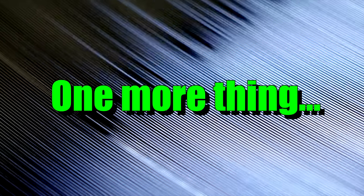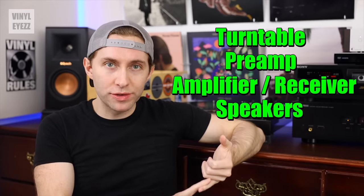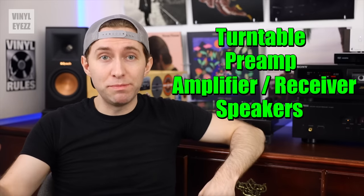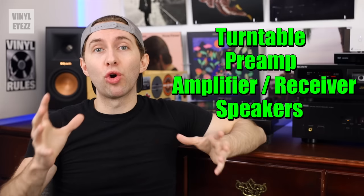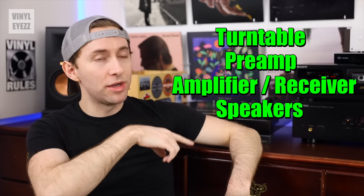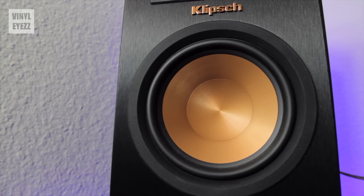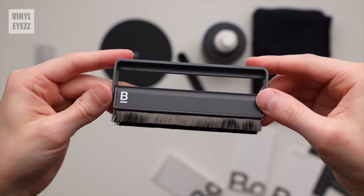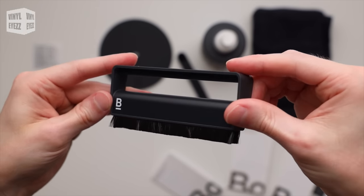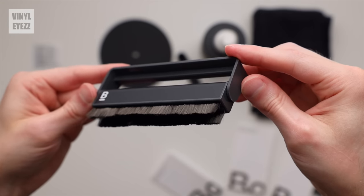Another important thing you need to know is that in addition to the turntable and preamp, you're still going to need an amplifier and speakers to make everything work properly. If you're missing any one of these four items, it's not going to work and you can't play records. I'll drop links to my recommendations for those items, and also some vinyl record cleaning products, down in the video description below.